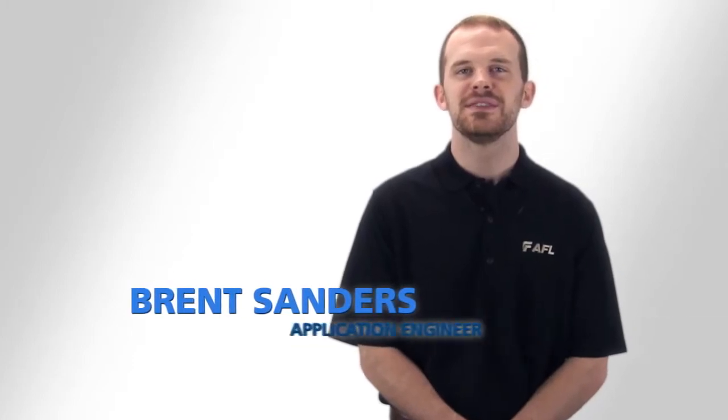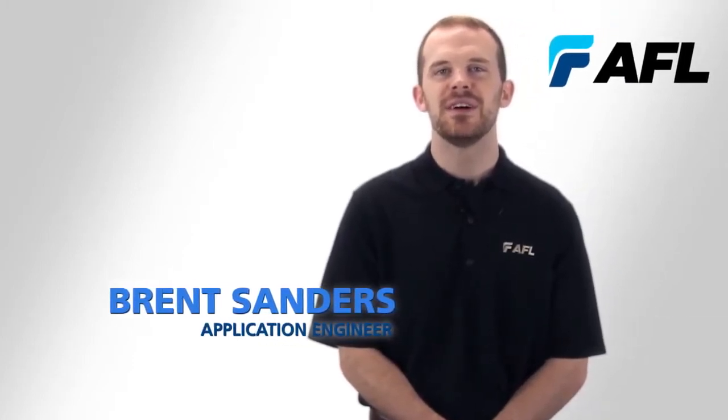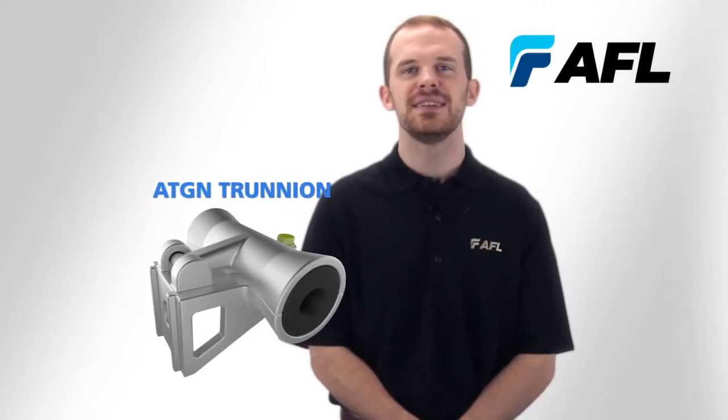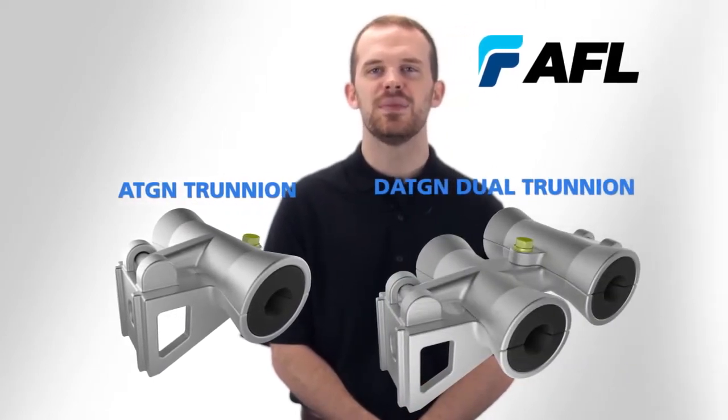Hi, my name is Brent Sanders and I'm an applications engineer at AFL. Today I'll be covering the conversion of a first and second generation ATGN trunnion to a dual trunnion tangent support.